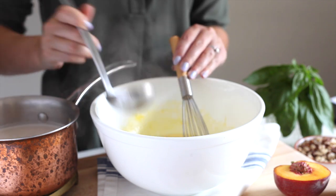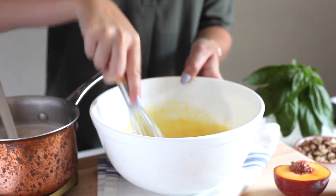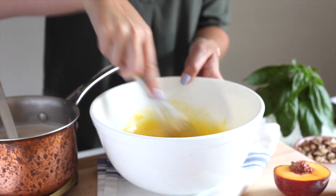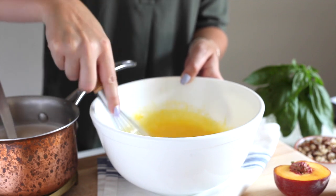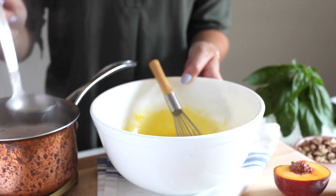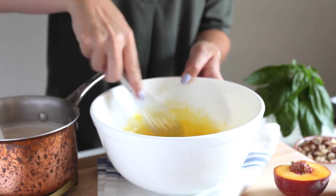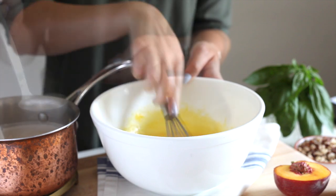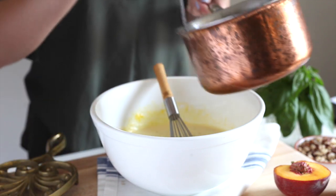With the process of tempering, your basic goal is to make sure the eggs stay nice and creamy and don't curdle and turn into scrambled eggs. You do that by slowly increasing the temperature. Take that warmed hazelnut milk and slowly add it into the egg yolk mixture, whisking it together. When you have about half of the hazelnut mixture already in with the egg yolks, you can go ahead and add the remaining half and give it one more good whisk.